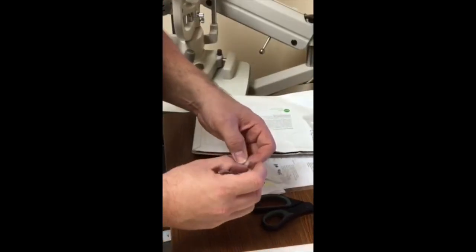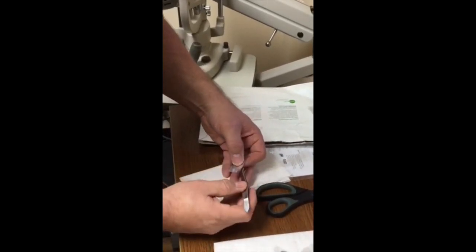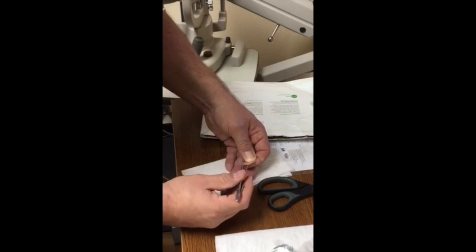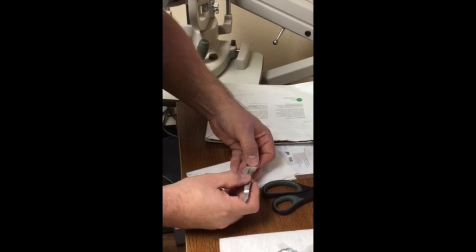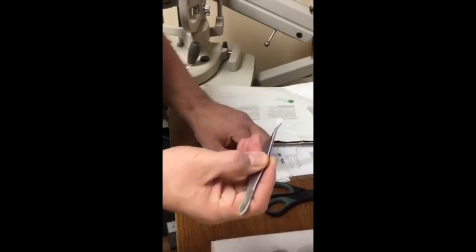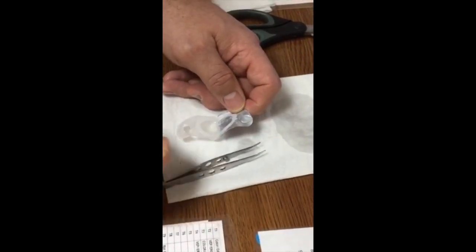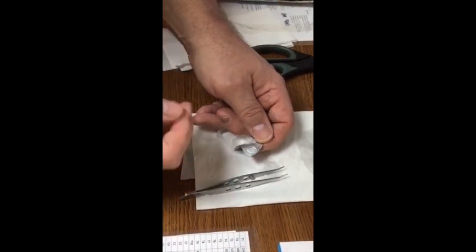Once we have it ready, be very careful — it will fly out and float around, which is a very expensive mistake. Now we remove it from the foil envelope, again being very careful. Once we have it, it's ready to go, and I will just place it into the bandage contact lens. I put it on the spot that's going to be inferior on the patient's eye, and now we're prepared to place the bandage contact lens with the amniotic membrane in the patient's eye.